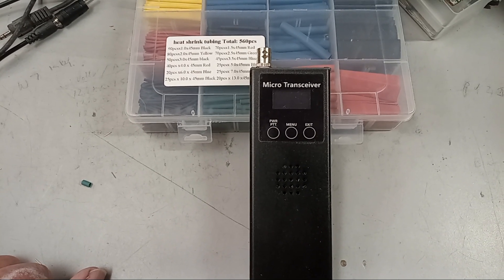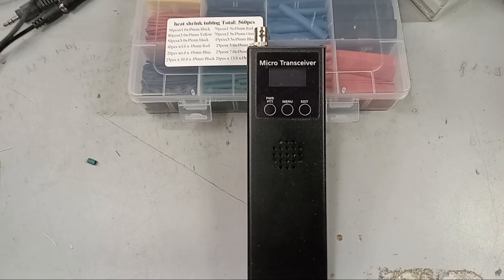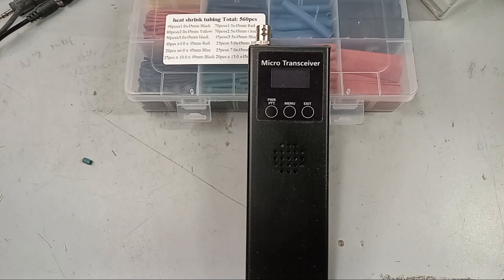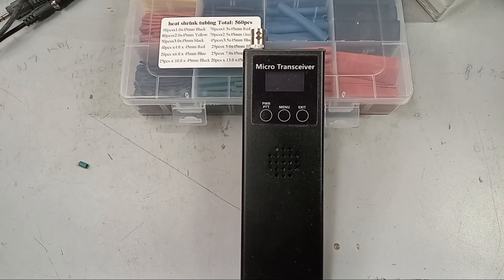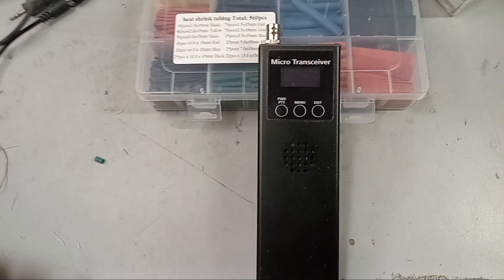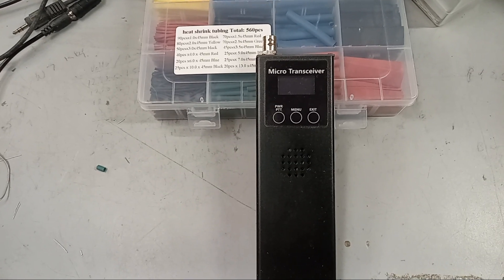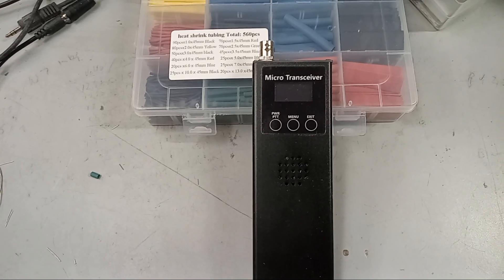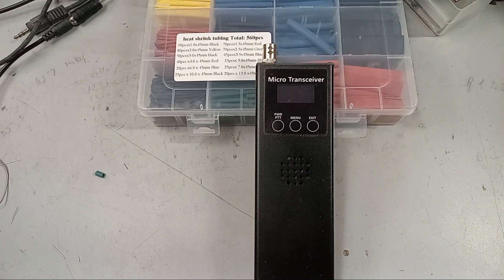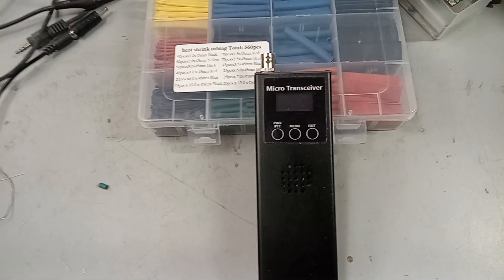I did a YouTube video promising to show how to work the controls, but the next day when I tried to do that, the transmitter went up in smoke. I found a glitch in the software. It doesn't transmit anymore. I'm in communication with the seller from China on eBay — it was advertised as returns accepted — and we're working on that.